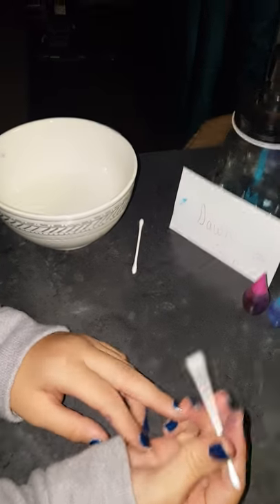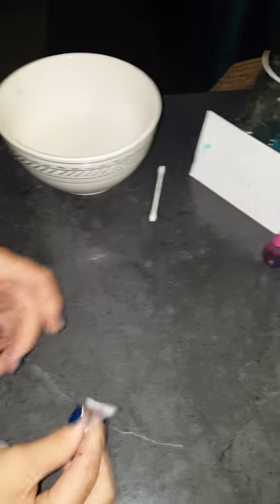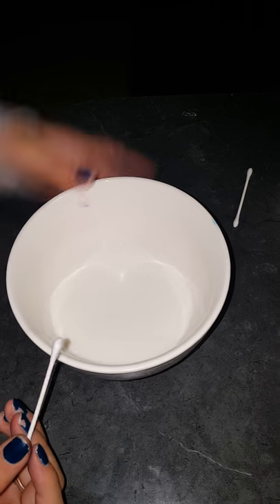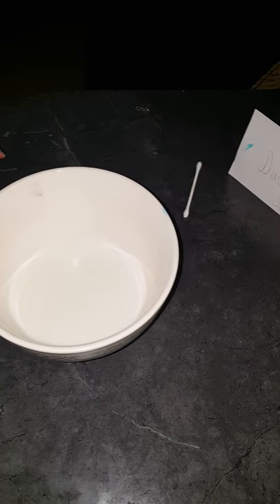Hello fellow classmates. I am going to show you the soap testing. We need bowls of milk for this and we're gonna put food dye in it and see. Dawn makes something weird happen to the food dye but I want to know if the antibacterial soft soap will do the same thing.